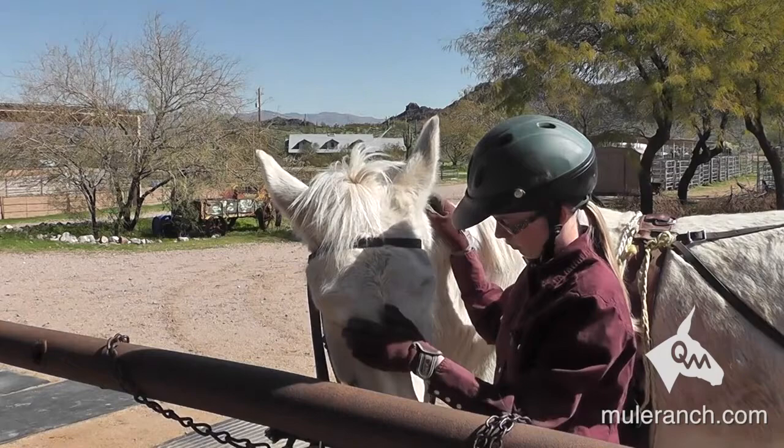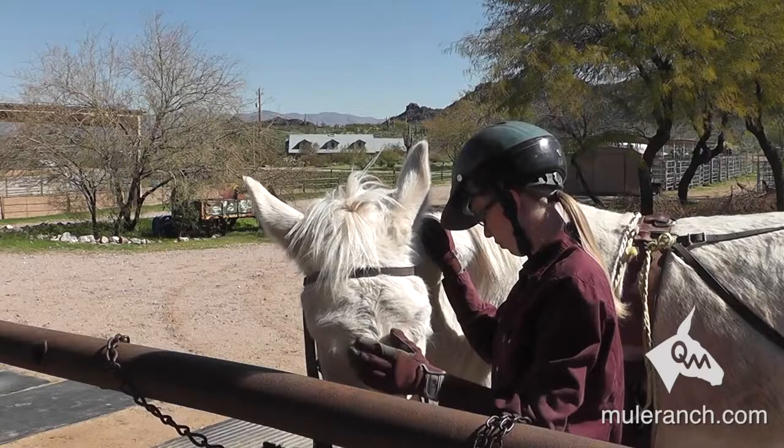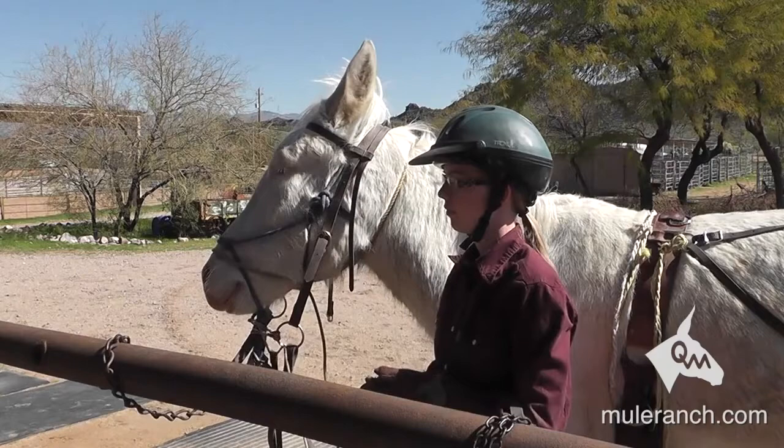Notice how she went over the ears — didn't try to put in one ear at a time right now. And notice she's now going back to petting, scratching, rubbing on the mule. That's what we want. We want to be able to pet and scratch on them and get them relaxed. And once they get relaxed, then we go back and now we put the bit on.